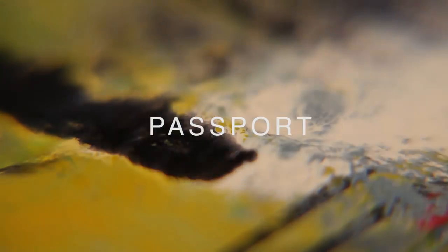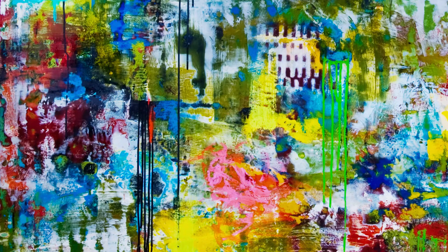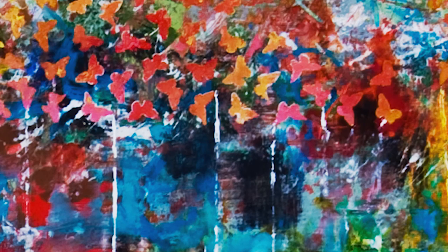People may not have a passport, may have a lot of issues, but somehow I kind of want to go away from the bureaucratic sense and just really touch on the human sense. And to me that's really important, and that's what I'm trying to capture in these paintings.